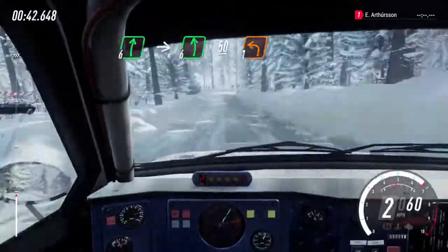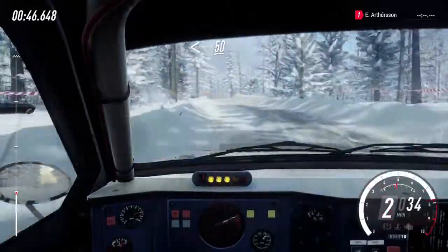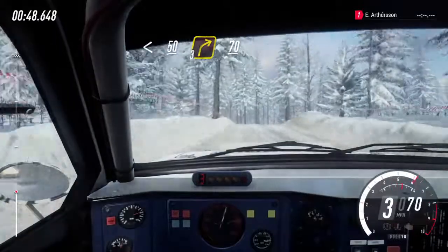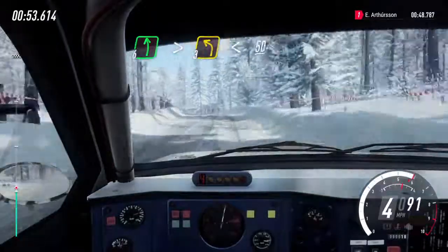1 left, opens. 50, middle of a crest, into 3 right long. 70, 6 left of a crest, tightens 3, opens of a crest.